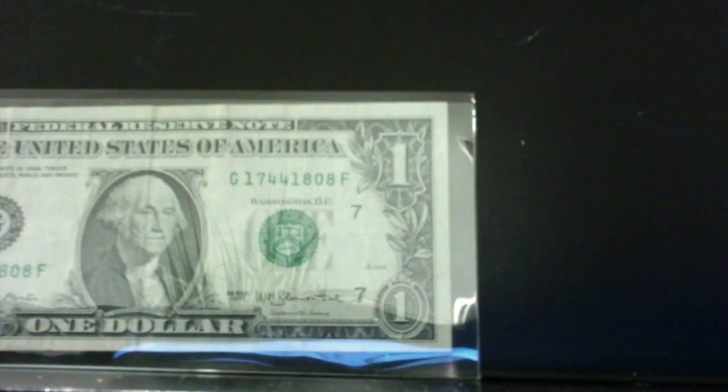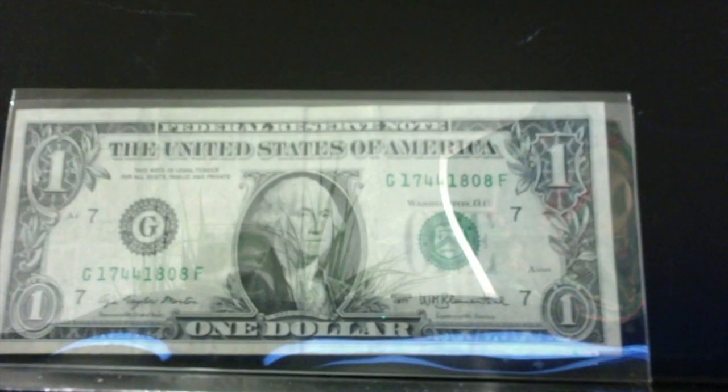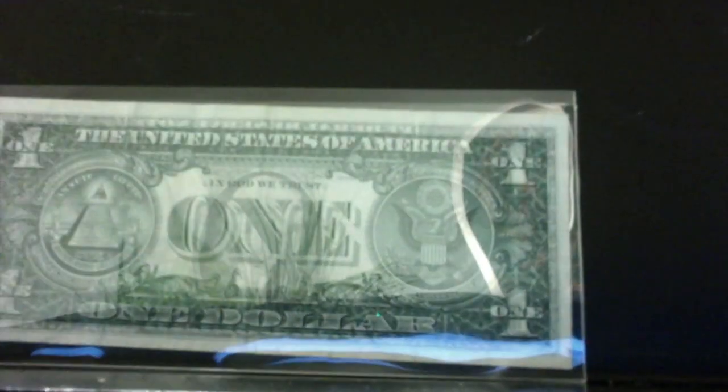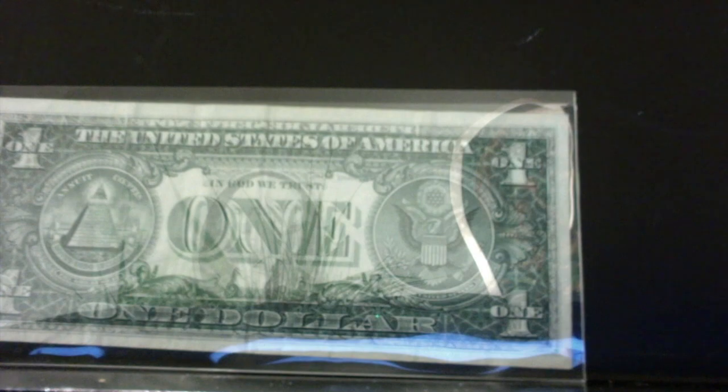We have another one. This one was obviously circulated. Nothing special on the front, but if you turn it over on the back, you have George Washington once again. These are fairly common, but they just don't happen on the newer notes.